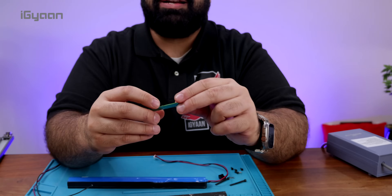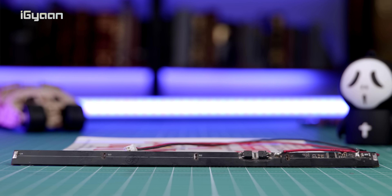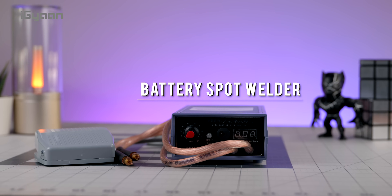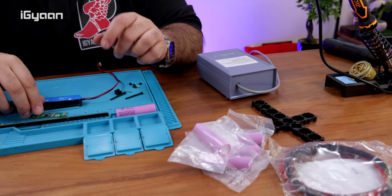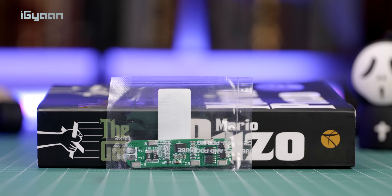To fix it, you need a battery board that gives you the same voltage. Since we already experimented with the previous one and fried it completely, what you need is a battery welding device — we've checked this out in our online gadget finds video, linked in the description below. You'll also need some cabling and this battery board, which you can find easily on Amazon — we'll link it in the description below.